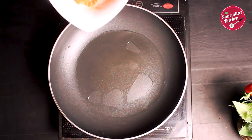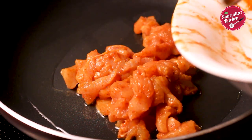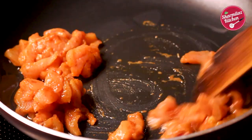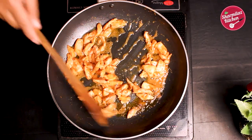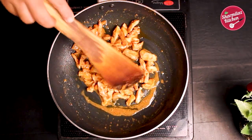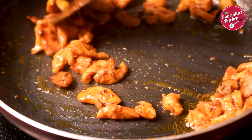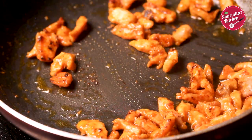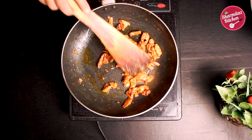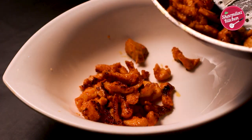Now in hot oil, put the marinated chicken and sauté it. Let the moisture dry out. Fry till golden brown on a medium flame for 5 minutes. Our chicken is roasted very nicely — it has become golden brown. Take it out. The chicken is very crispy.